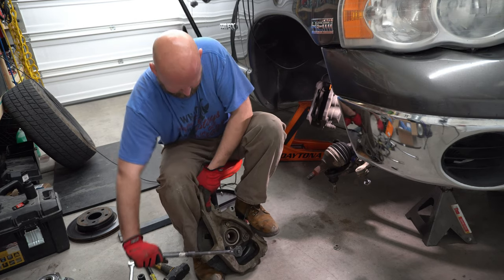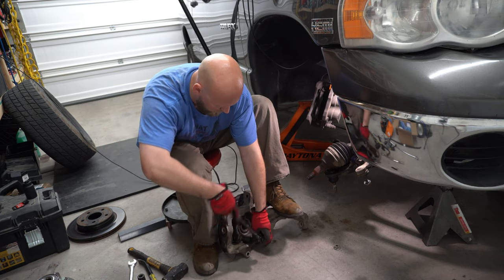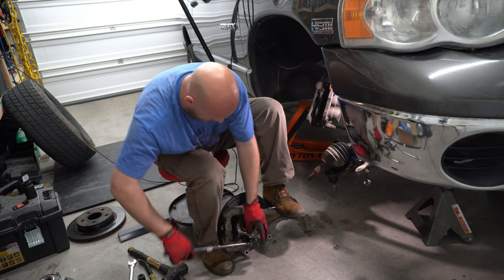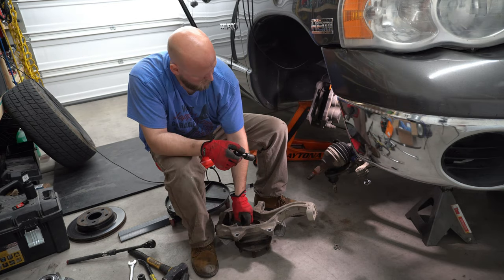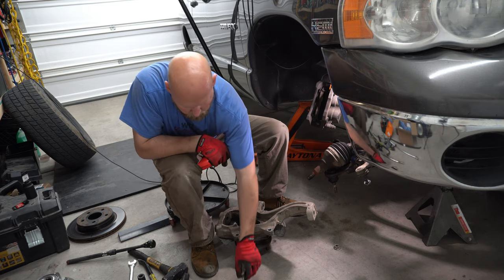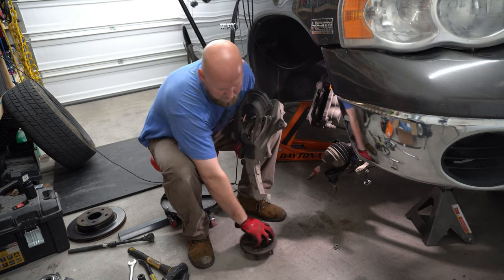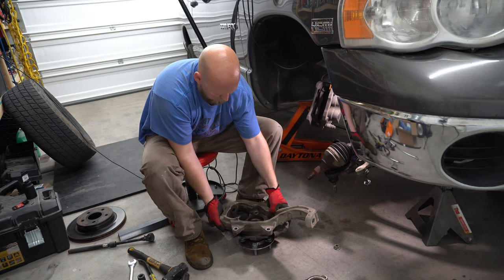As far as breaking the bolts loose for the hub, that was a little bit more difficult with nothing to hold the knuckle. Use what you've got and break those bolts loose — I don't have any muscle and if I can do this, you can do it too. Take all three bolts out and now you are free. Pick it up, kick your old hub bearing wheel assembly out of the way, and put the knuckle right down on your new one.